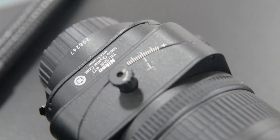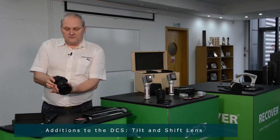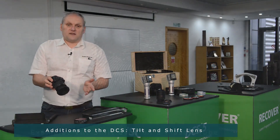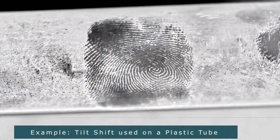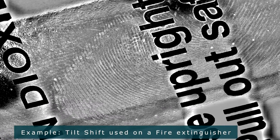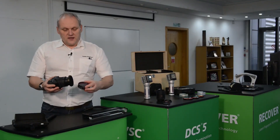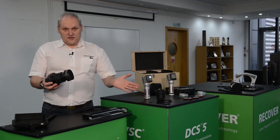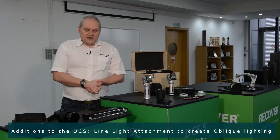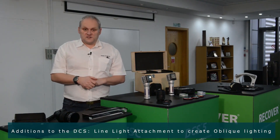There is also an optional tilt and shift lens whereby we can actually adjust the angle of the lens while keeping the camera fixed. This can be particularly useful for photographing fingerprints on curved surfaces where it's very difficult to get the whole fingerprint in focus. And one of the other great things about the DCS system is that it uses magnetic filters, so there's no need to screw the filters on — they just magnetically connect together. Here we have a line light attachment, which is used to create oblique lighting, useful for photographing either shoe prints or fingerprints in dust.